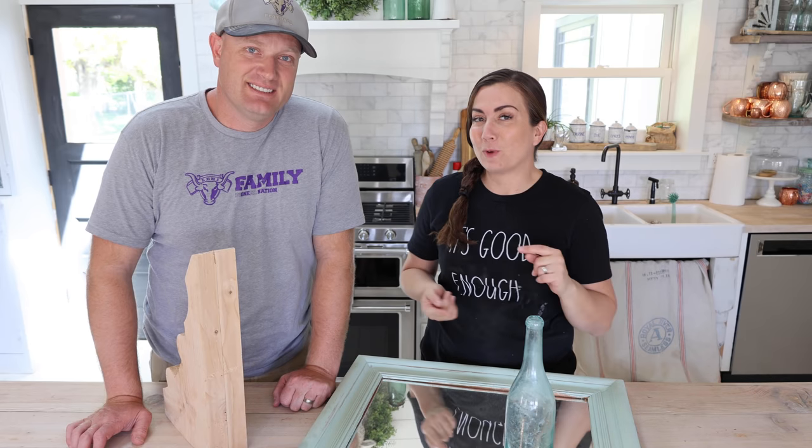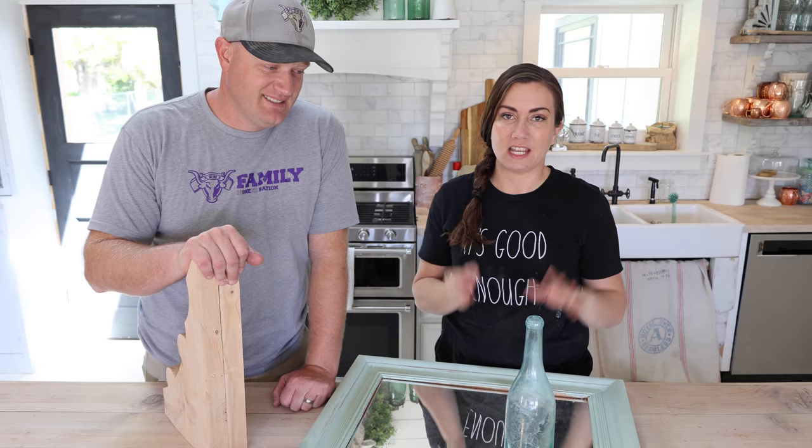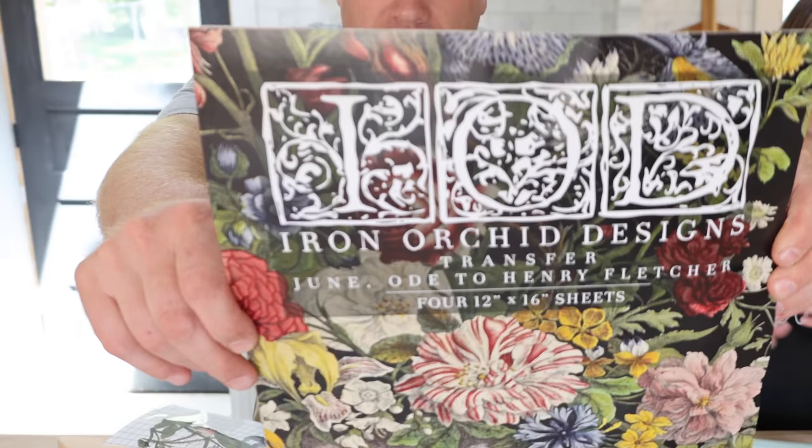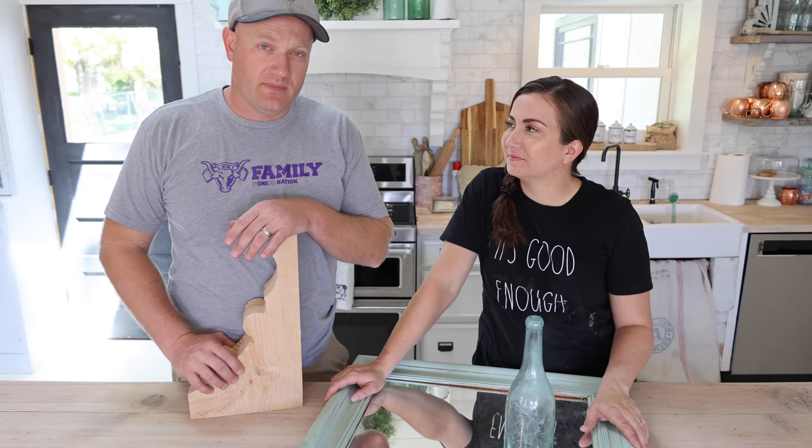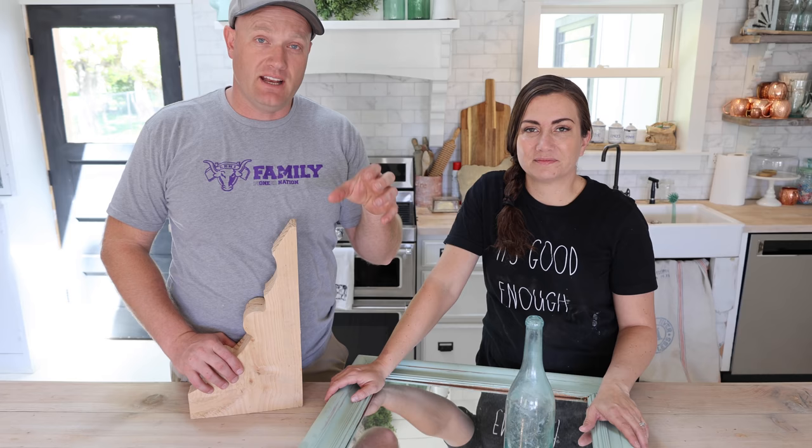We are collaborating with Lynn from L&J Goods and Debbie from Debbie's Design Diary. Debbie sent me parts of leftover transfers and I sent Lynn leftover parts of my transfer from last week. We're all doing videos on the new IOD transfers that are on pre-order now. If you want to find these other videos, we're going to have a playlist with just these three videos and you can find that link in the description.